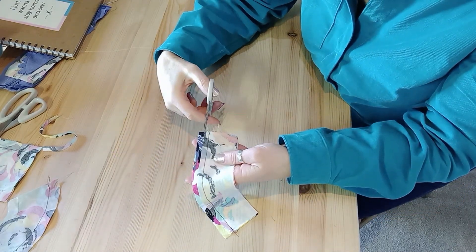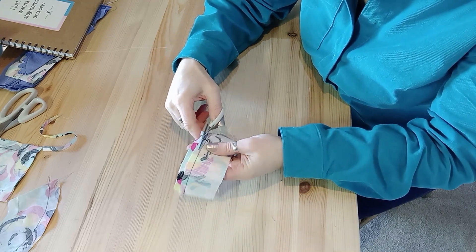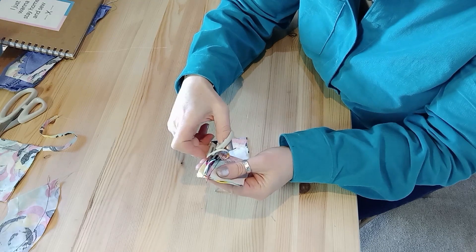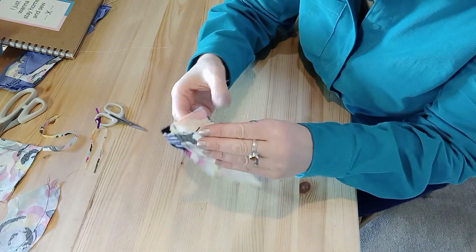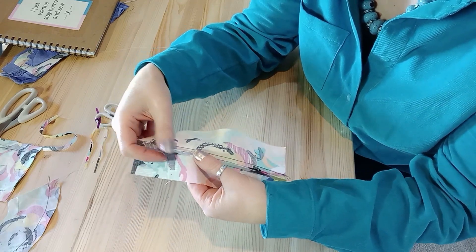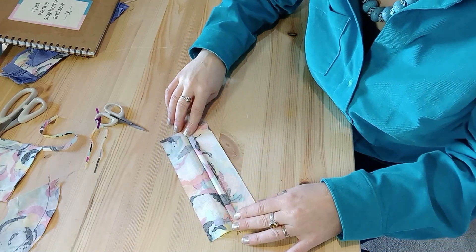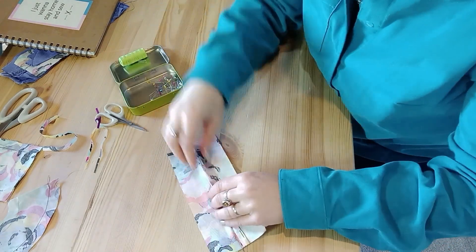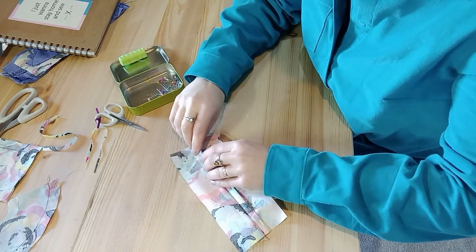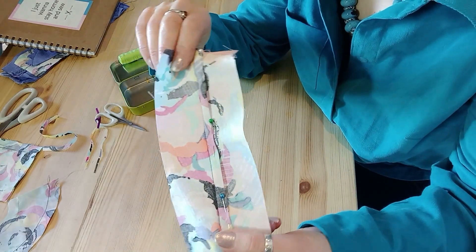You can also trim out a little bit less and do a run and fell seam on the inside of your garment. That's where you take out most of one seam allowance, make sure it's pressed first, and then fold over that wider seam allowance, push it away from the seam line so it covers the other seam allowance, and pin it on top — all on the wrong side.